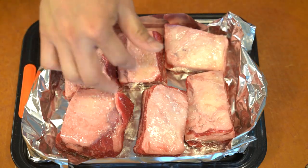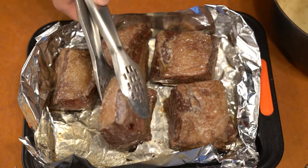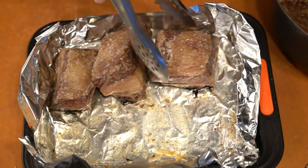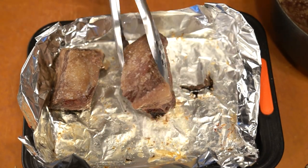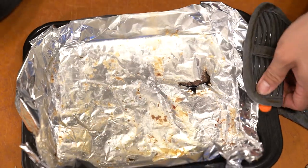The first thing I did was I took the short ribs, boiled them up, salted them, and roasted them. After that was all done and they got a nice brown color, I put them back in the pot and pretty much followed the same way I did the oxtail soup.